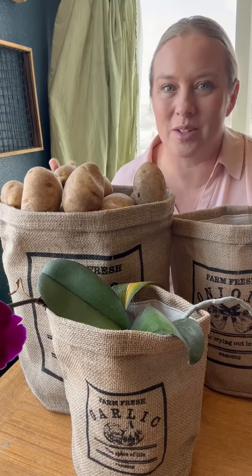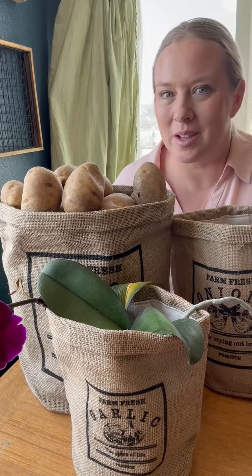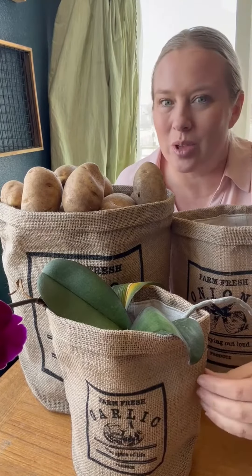That makes them really great if you are going to store potatoes, onions, and garlic in them to keep them from sprouting. So not only are these really adorable to hold these items, but I also really encourage you to think about using them as a decorative piece because I just think these look so cute with little plants in them as well.